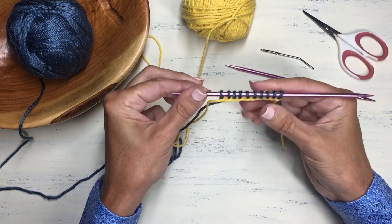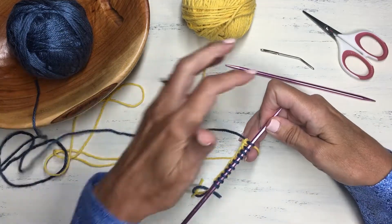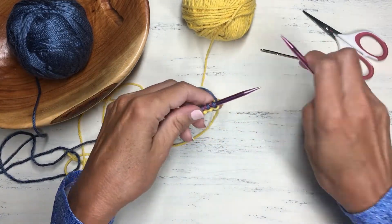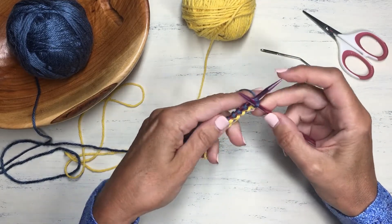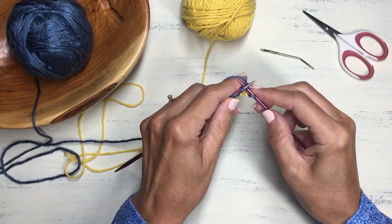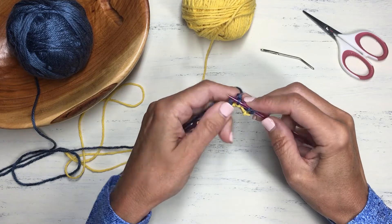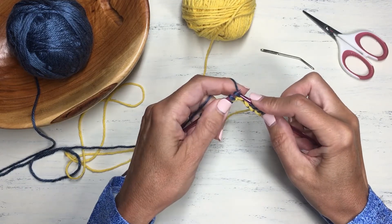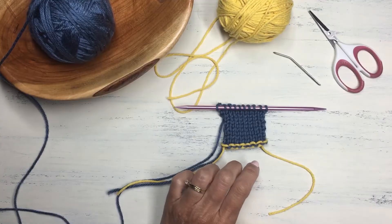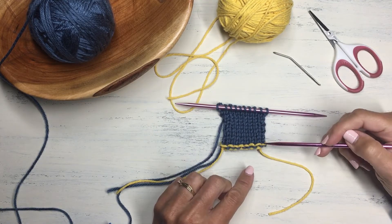Now that we've cast on 10 stitches with this method, the stitches hang on nicely. We can start to knit with our working yarn just like any other cast on — begin knitting a row. As before, I'll knit a few rows of stockinette stitch and then show you how to pick up these live stitches from the scrap yarn.